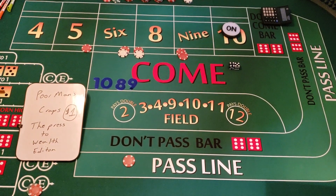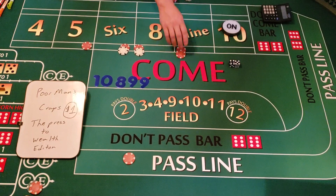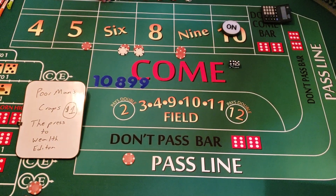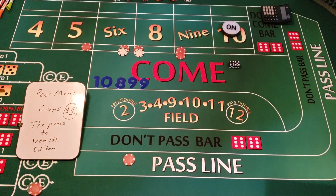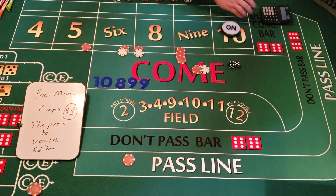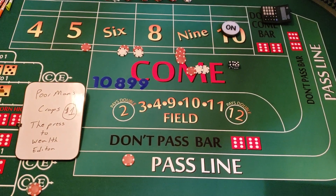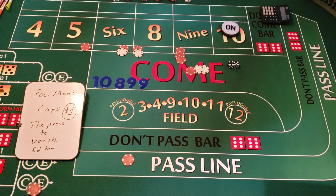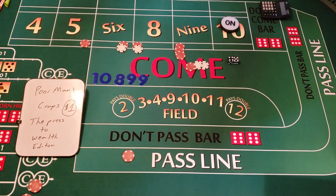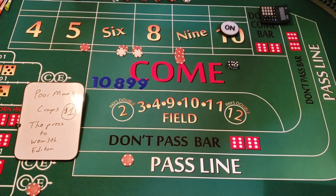Another five-four — another nine! That's going to pay us $12. We collect $12, press it up one unit, and we're going to add $7 plus $7 since we're moving one unit at a time. Now we have $15 on the nine — if it hits again we'll collect $21. We collect $7 here and we're now at $127.